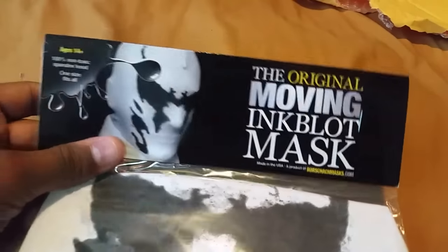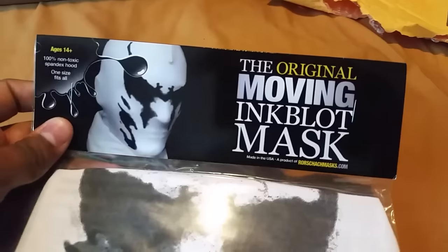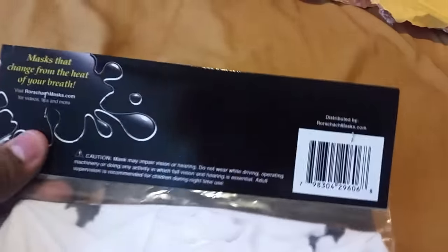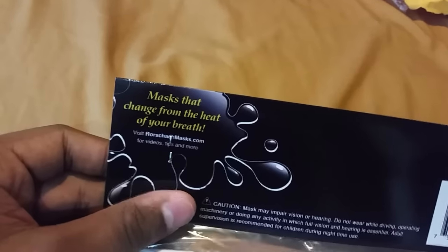It's probably from rorschachmask.com. If y'all want to buy one, you can go on rorschachmask.com and get yourself one. I got mine off Amazon. There it is — a mask that changes from the heat of your breath. That's pretty cool.